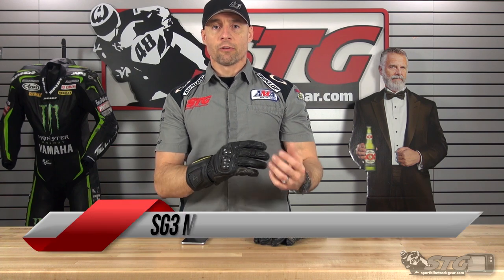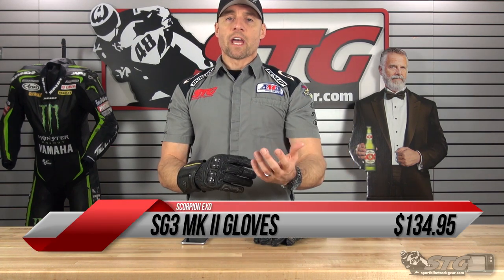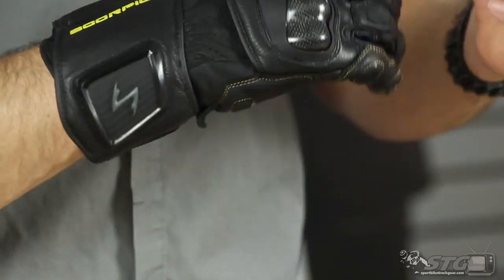This replaces the original SG-3 glove from Scorpion with a few upgrades blended in. The SG-3 was a great selling glove for us — a lot of value, great features, great benefits with a really nice price. And they have stuck to that theme with these gloves for sure. $134.95, multiple colorways and multiple sizes available. Check our website for details.